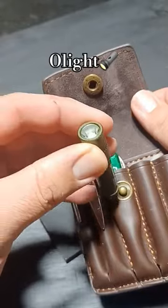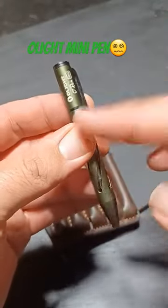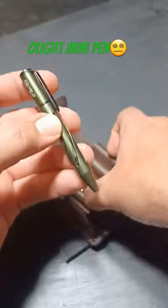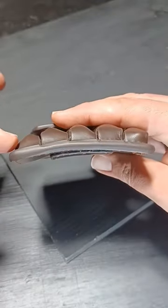This little Olight fits perfect in here — it's really tiny, slides right into this little spot nice and tight. I love to carry these Olight mini pins and it fits really good in this small pouch. This little pouch has a nice contour to it, so it fits in your hip pocket.